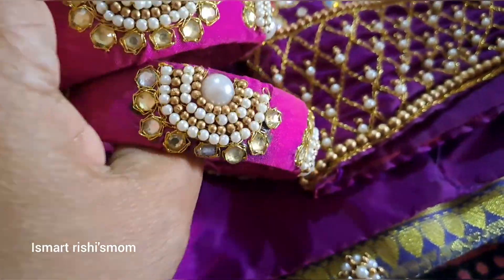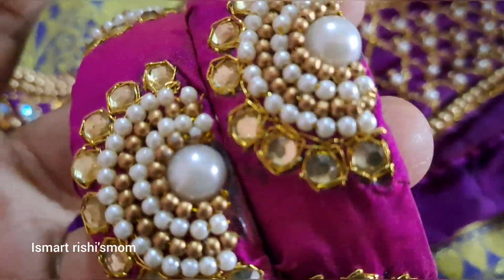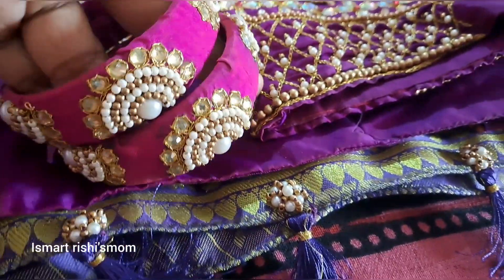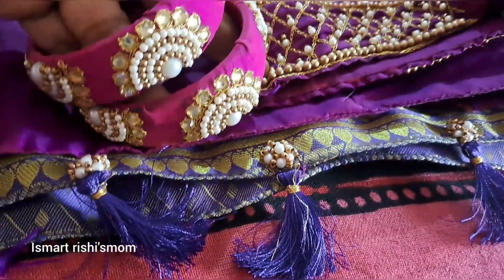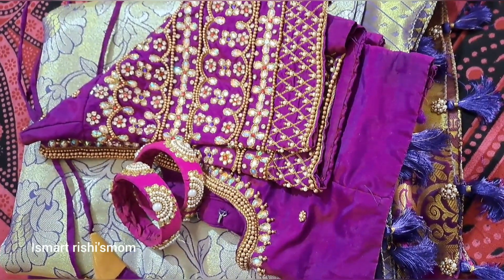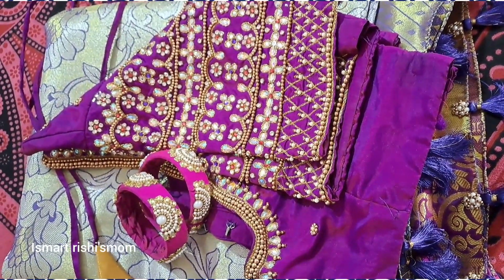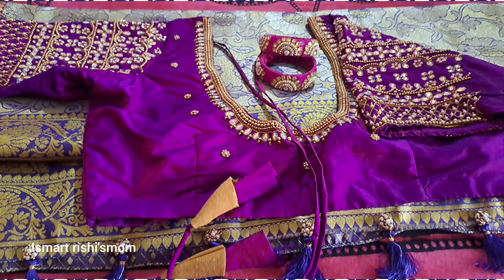I already prepared my bangles for 6-7 years. In the next video, I am going to make bangles for you.